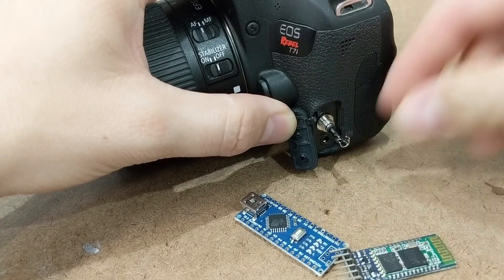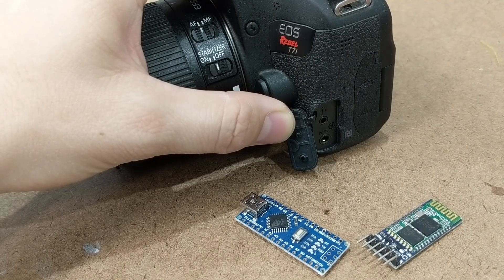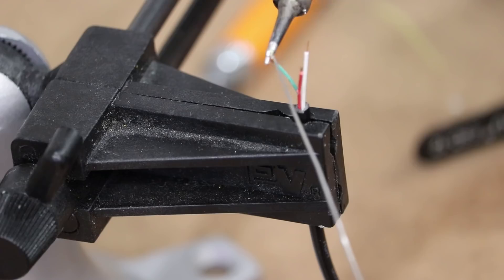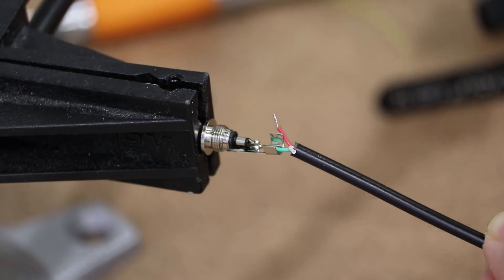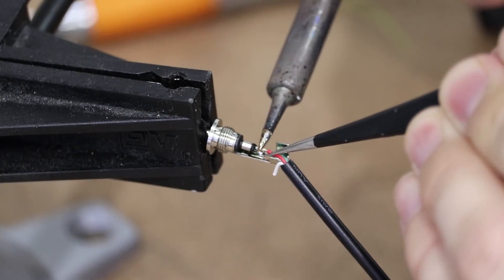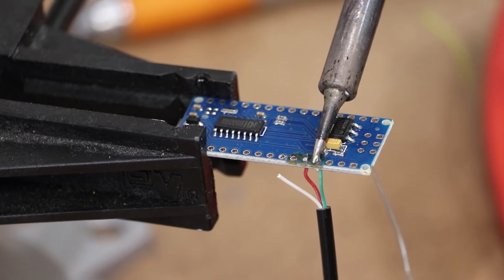It's also possible to tell the camera to auto-focus by connecting the ring to the sleeve, but I will be manually focusing my shots when I do the time-lapse, so I don't need this function. I need to take this short length of cable and solder one end to the plug and the other end to the Arduino. The wire corresponding to the sleeve gets soldered to ground, and the wire corresponding to the tip gets soldered to digital pin 2.